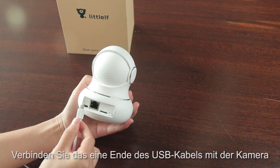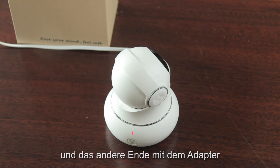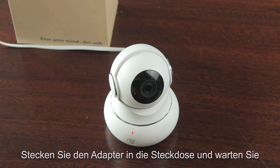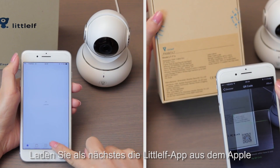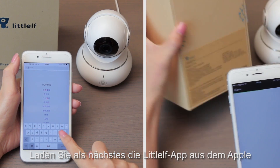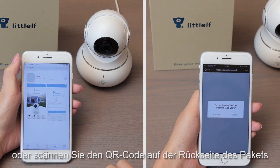Connect one end of the USB cable to the camera, and the other end to the adapter. Put the adapter into the wall socket. Wait for the camera to show a red light. Then download the Little Elf app on the Apple Store or Google Play, or scan the QR code on the back of the package.